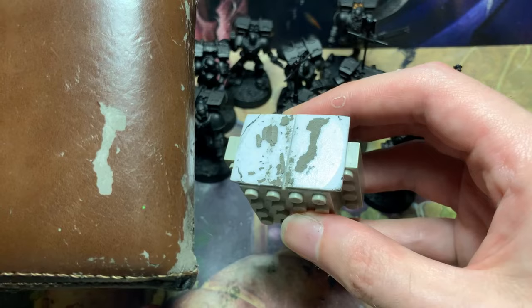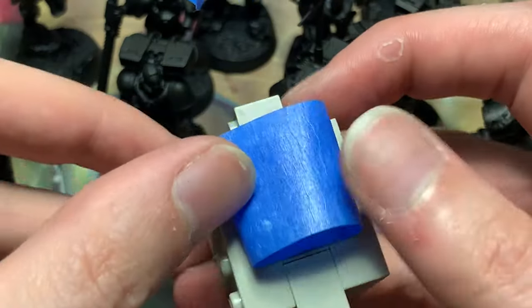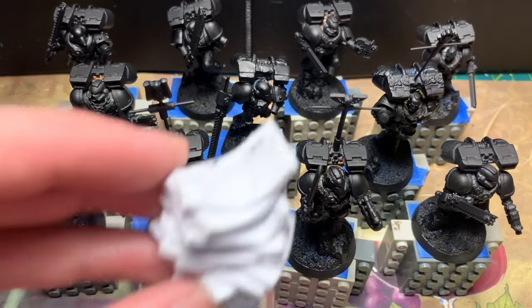Yeah, I might need to get a new wallet. I remove the foam tape and apply my favorite handle adhesive, masking tape. There we go, time to get painting.